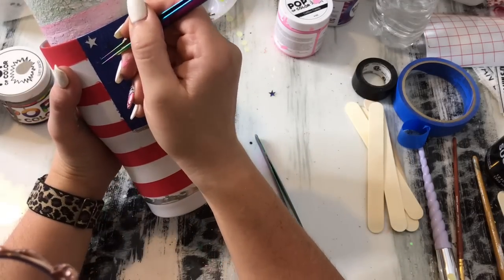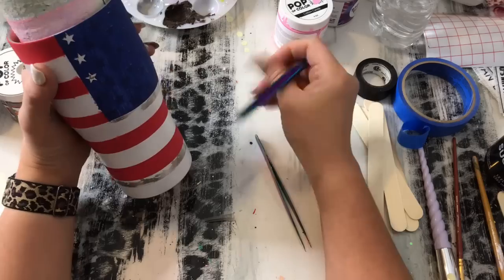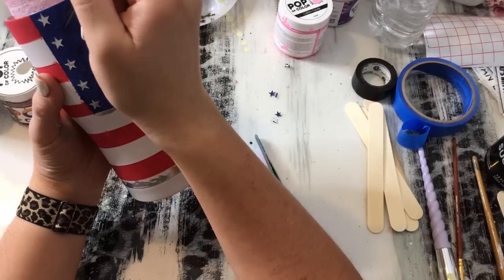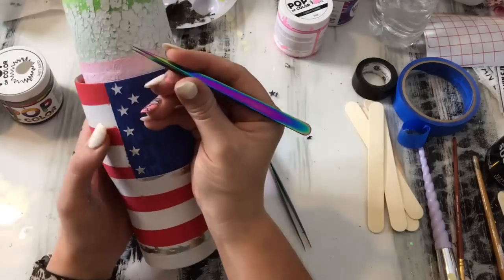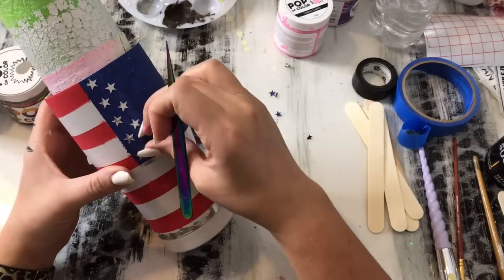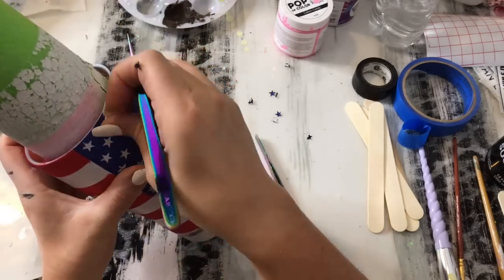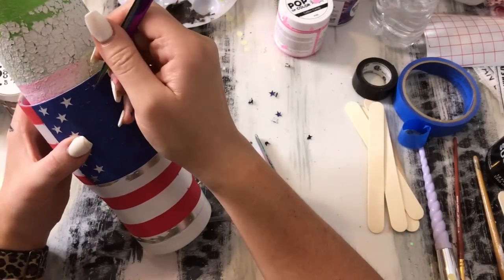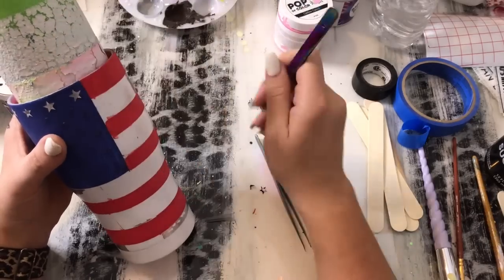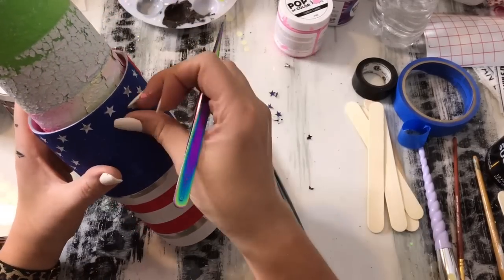I was trying to find my tweezers that were not broken — I literally have like 10 pairs because I use them so much and end up ruining half of them. This is probably the most tedious step, just removing all of these stars. I'm just lifting one corner with my tweezers and then peeling the rest of the little sections off with my fingers. Once we get all of our little stars removed we are going to be ready to start distressing our tumbler.